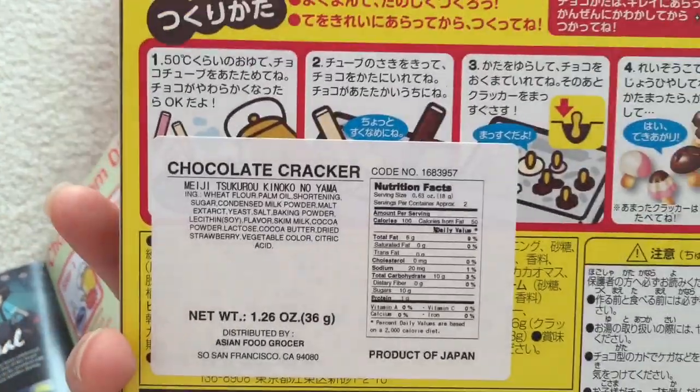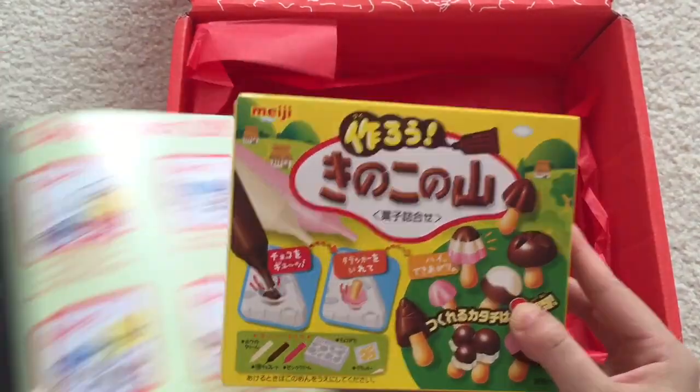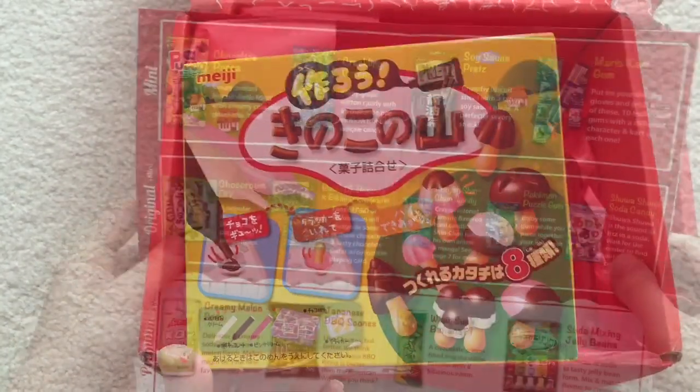I like how they give directions because I definitely can't read Japanese. This is definitely really, really nice — and super exciting. I've always wanted to try something like that.